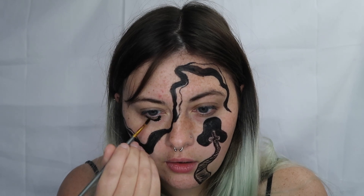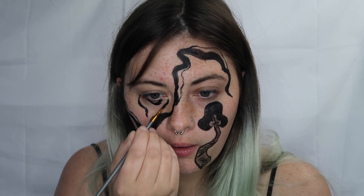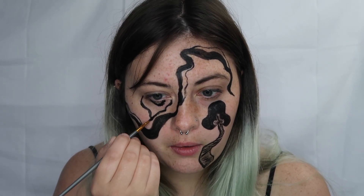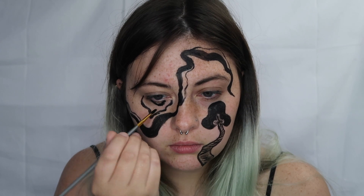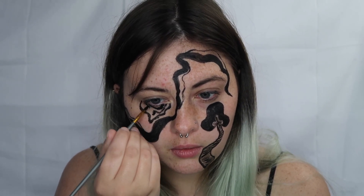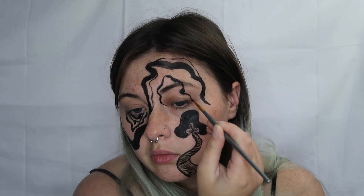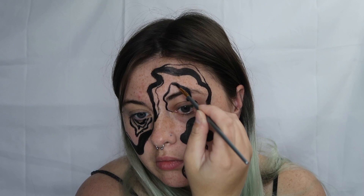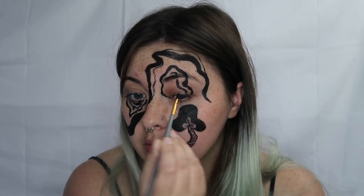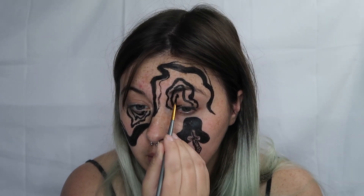Under one eye and above the other eye we're going to be using the black and drawing some squiggly droopy lines underneath. We're also going to go in with white after this to kind of fill it in — it'll be a black and white droopy squiggle thing. It looks a lot better once the white is on there, but you can just do whatever shape you want. It's really nice working with squiggly lines because you don't have to be super precise, so if you mess up you can literally just roll with it.